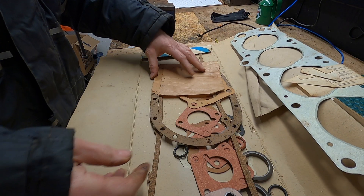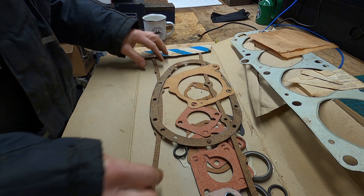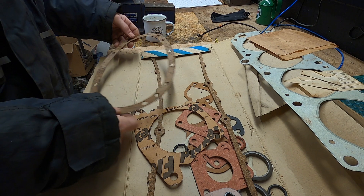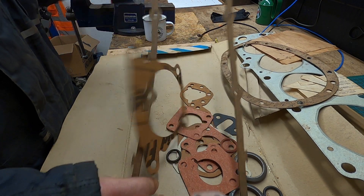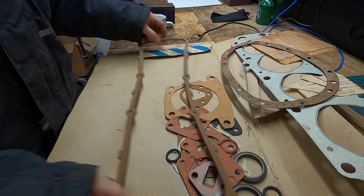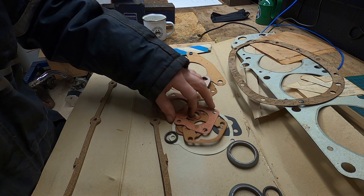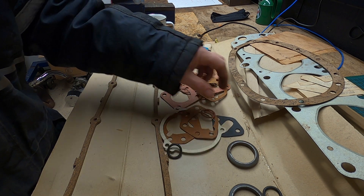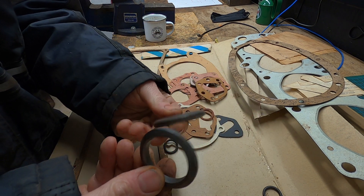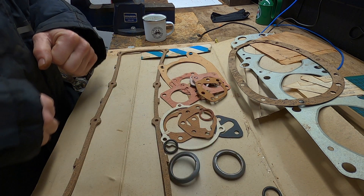Going to quickly go through the other gaskets and see what I've got. That's been sat in the van for who knows how long — that's probably why it's gone a bit manky. But that looks right — that's basically the rocker cover gasket, cork, nothing wrong with that. These other ones — I have no idea what they are. Do you want to know what they are?